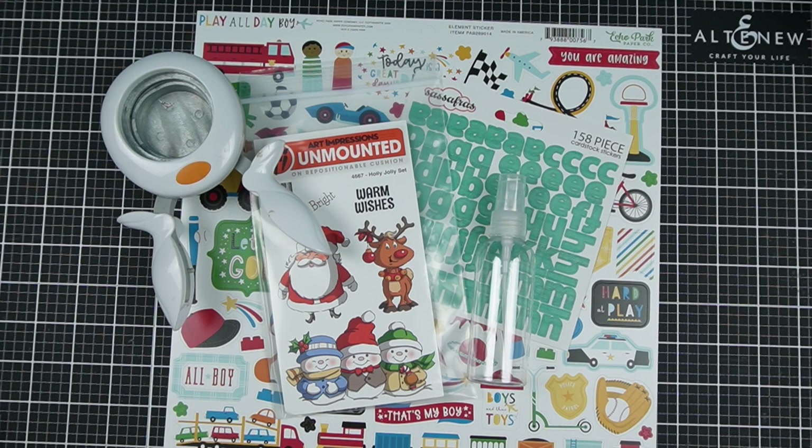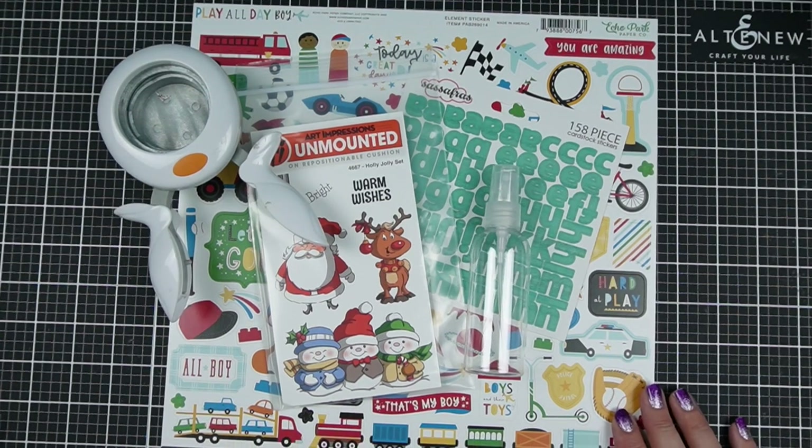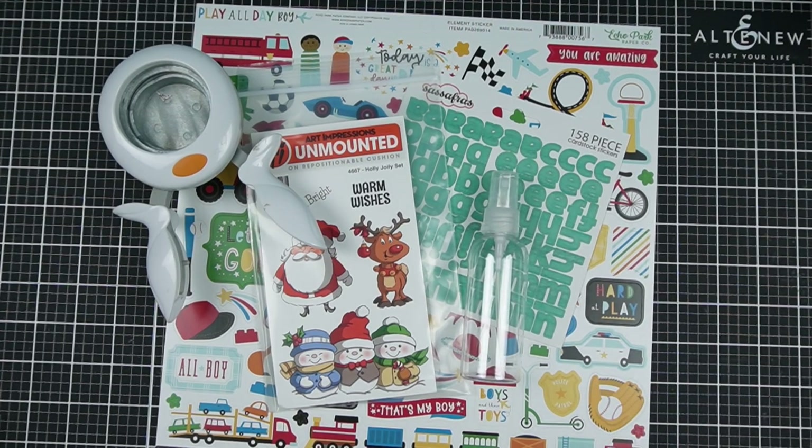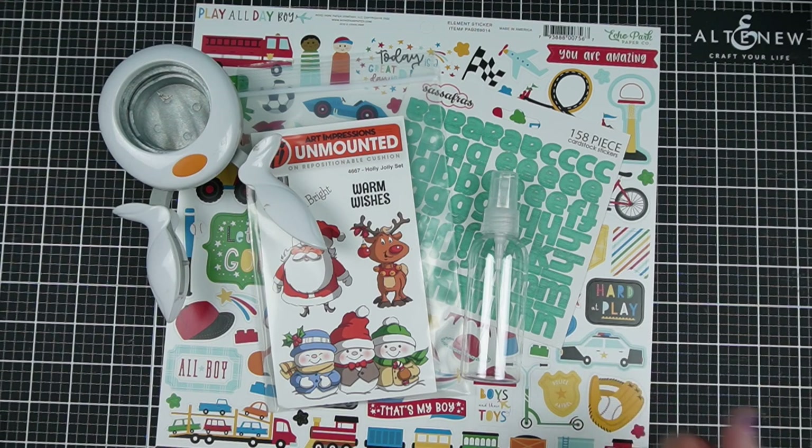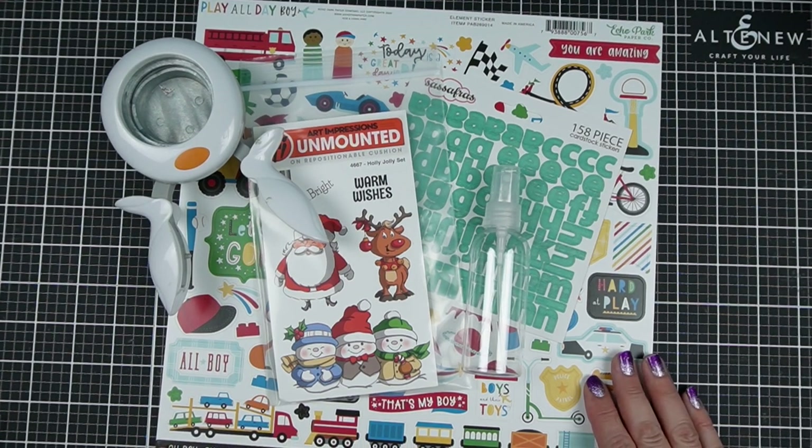I'm Jess from JessCrafts.com and I'm here to help you make the most of your crafty supplies and time. A lot of these suggestions are not going to be about bad quality products or even saying that you should definitely eliminate the same things. It's instead about learning your personal style and trying to find out where you might be able to save money because you don't really use something, or if there's actually a better alternative you hadn't considered.